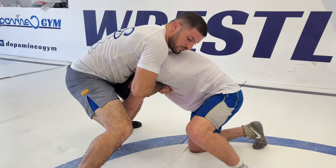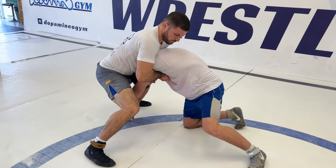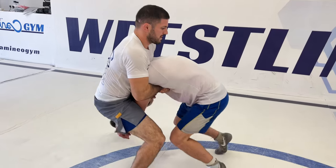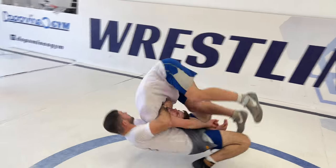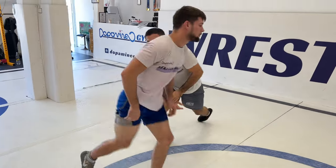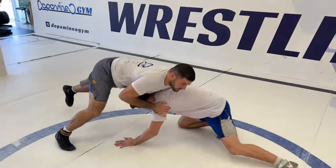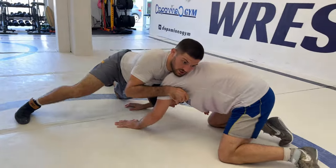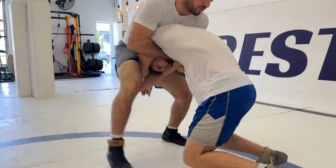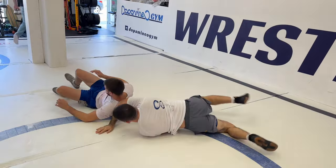After doing that, I'm starting to stand up, coming forward and putting pressure with my chest on his head, lifting very high, coming forward, and I throw. One more time from defense: I'm in position, I'm closing his hands, tie up my elbows, standing up, going forward, lifting up, and going forward to throw.